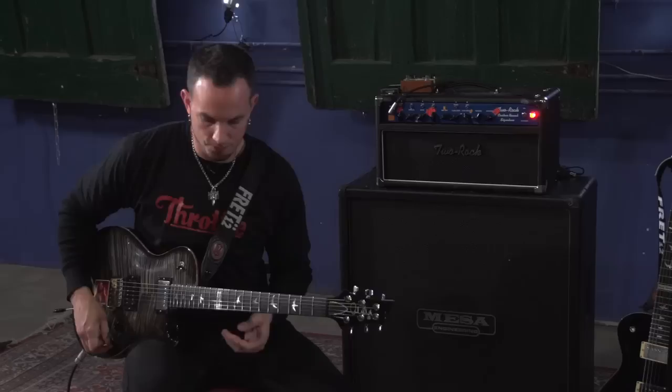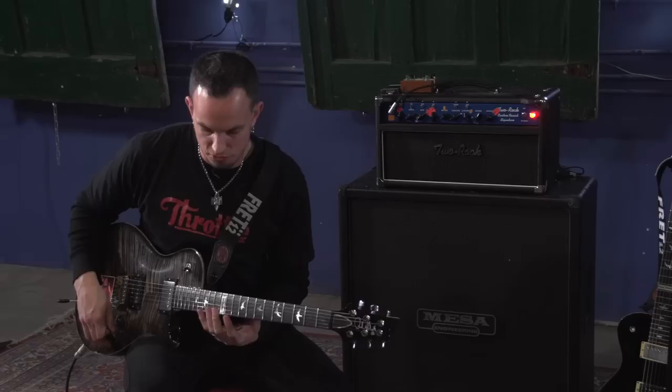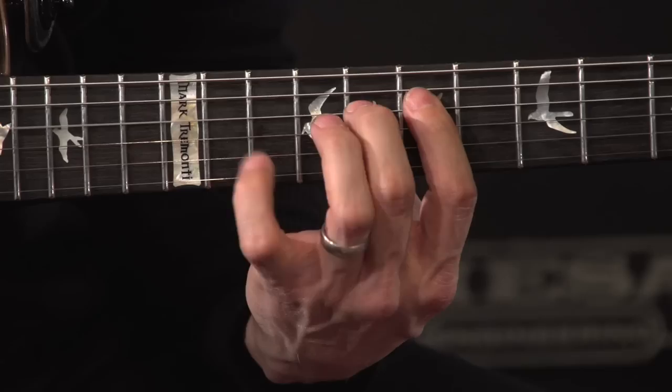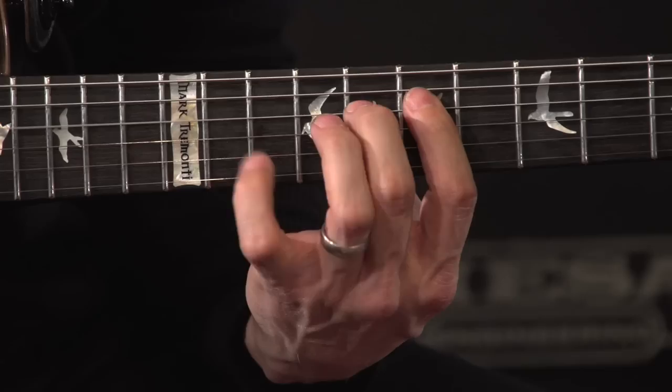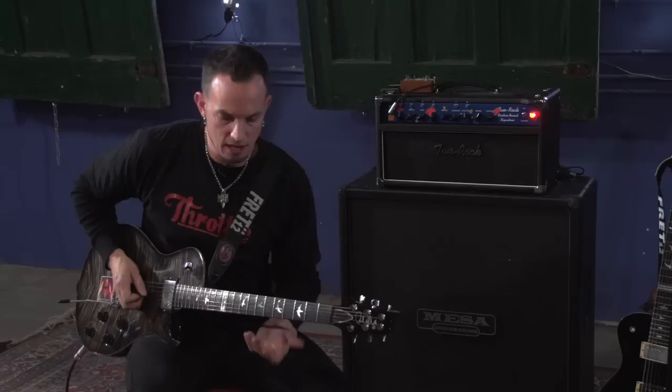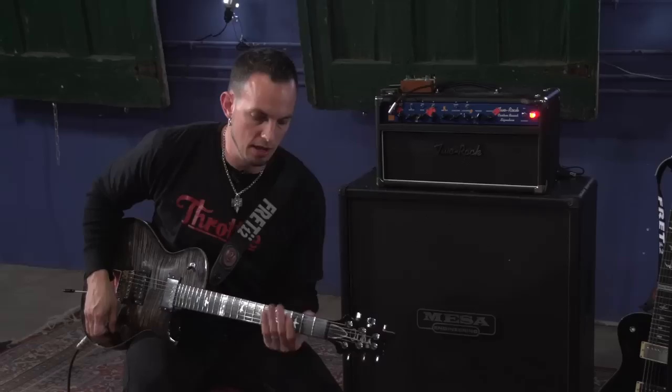I picture it as just D minor, but I picture this first section being in a mixolydian modal kind of shape. Then I shift down to the lydian shape. Then I'm just playing down the A string, hitting three natural harmonics on the fifth fret of the G, D, and A string, and then finally landing on the third fret of the low D string.